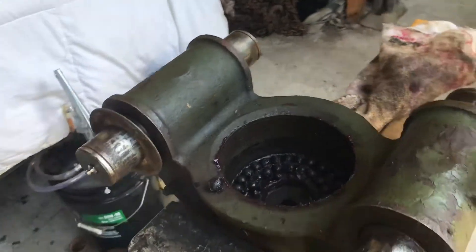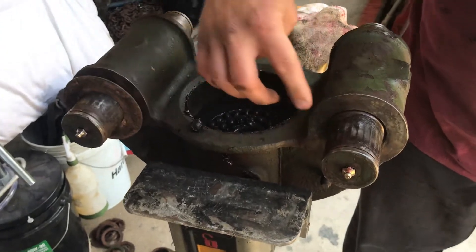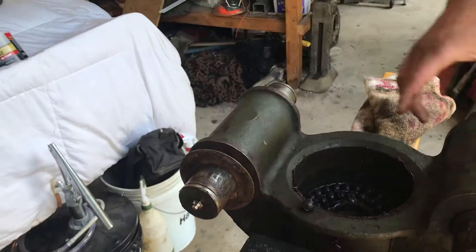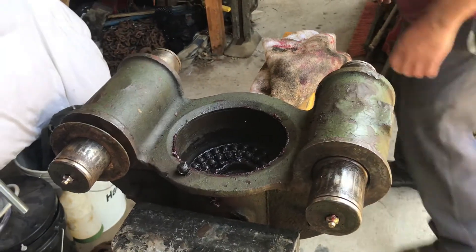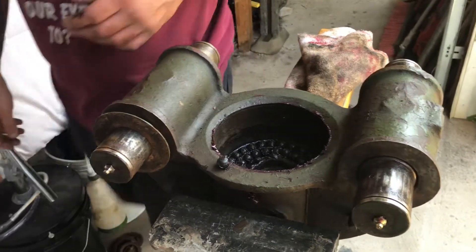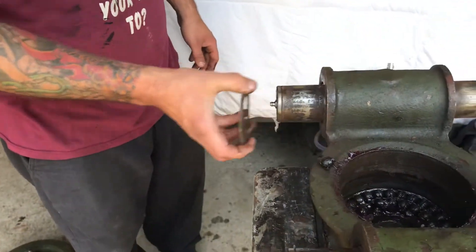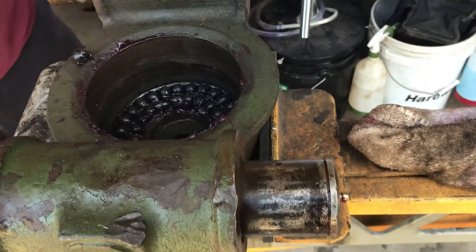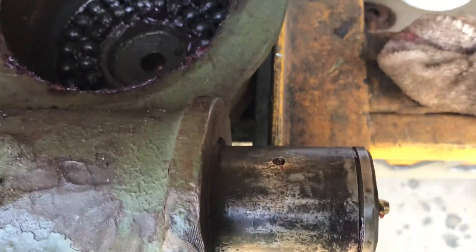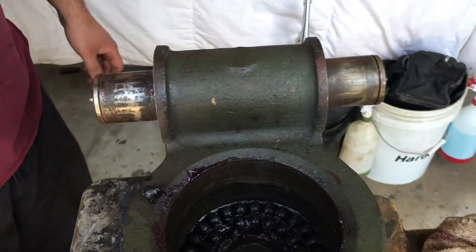This level wind has basically sat for 20-plus years. These get greased through the grease fitting — there's a port in each one of these that feeds grease to the bearings. One doesn't have a hole, and we're not sure if that was on purpose or by mistake. There's one of the grease holes right there.